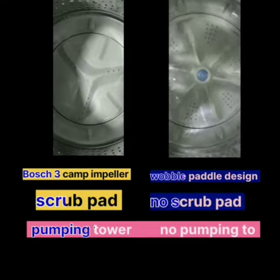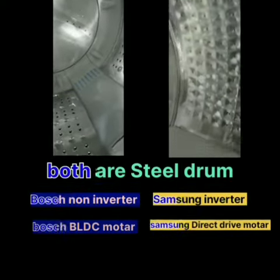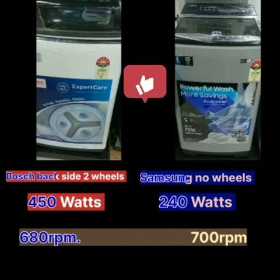The Boss is non-inverter and the Samsung is inverter. If we talk about the motor, the Boss has a BLDC motor and the Samsung has a direct drive motor, with 600 RPM and 700 RPM respectively.